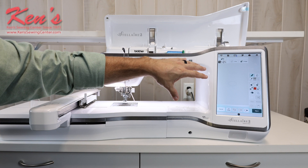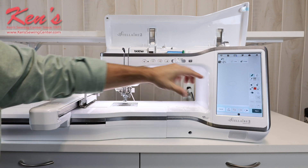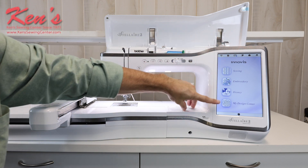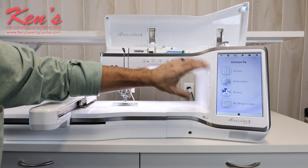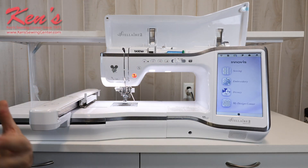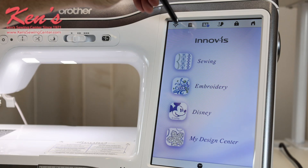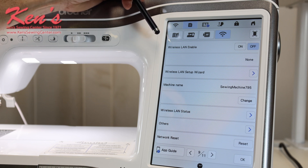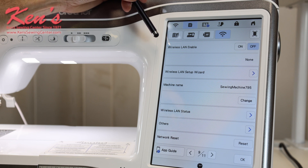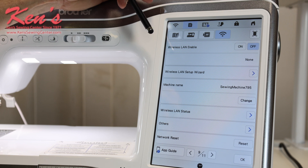There's a lot more information on the website as well as Brother's website on the My Design Center. Now here I can show you the wireless network — this machine is WiFi ready. I can connect my machine to my wireless router on my computer, and at that point I can send designs wirelessly into this machine. You can actually connect this machine to a couple of models of the Scan and Cut. If you don't own a Scan and Cut or want to know how to interface it with one, give us a call and we can tell you and show you different things about this machine.